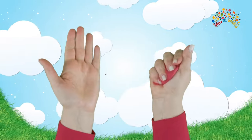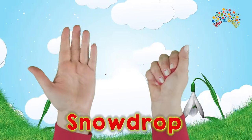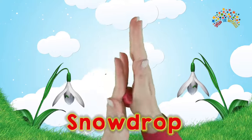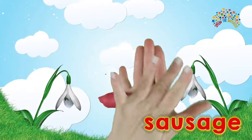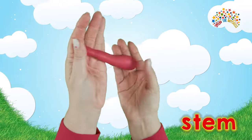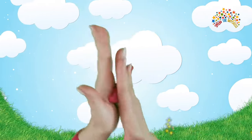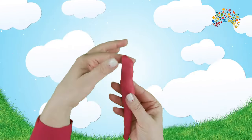The first sign of spring is a tiny flower called a snowdrop. So we're going to sausage our dough into a thin stem. You might need to turn your dough over to make it really thin, but leave a piece at the top.